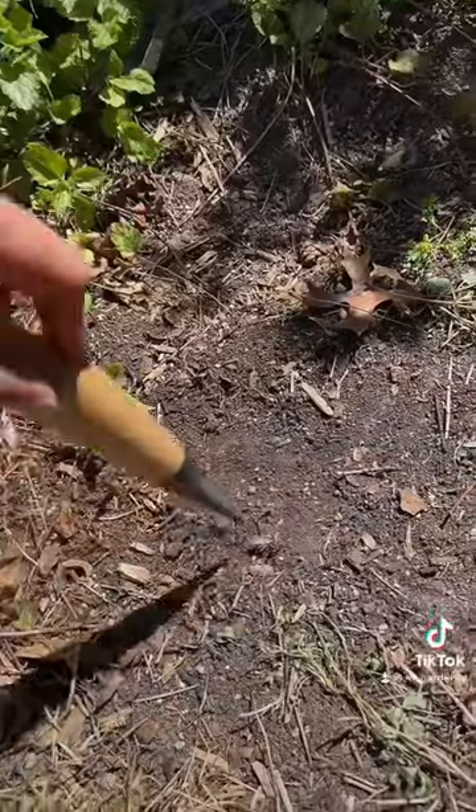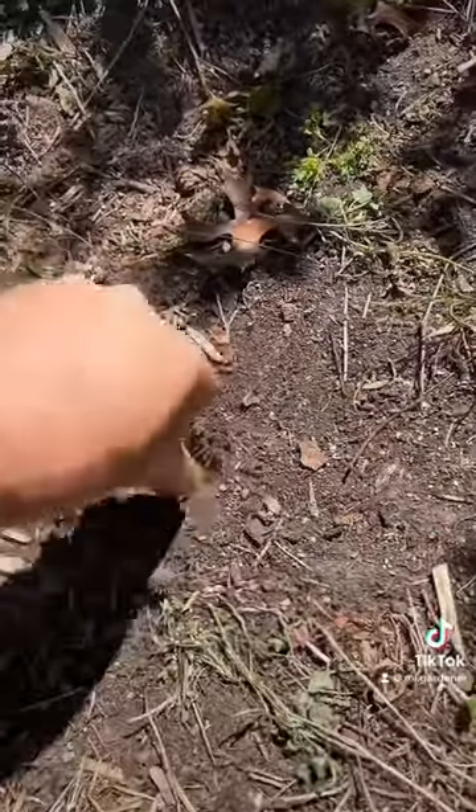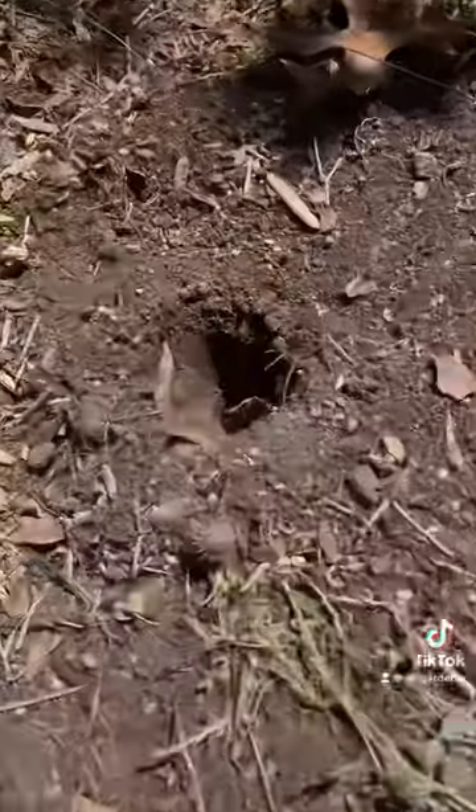This is a dibbler and here's how you use it. A dibbler is a tool that you can use to stick into the ground, and it's really great for planting bulbs. Simply stick it into the ground, wiggle it around, and you have a beautiful planting hole. It's also great for protection.